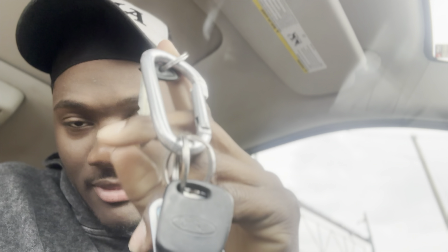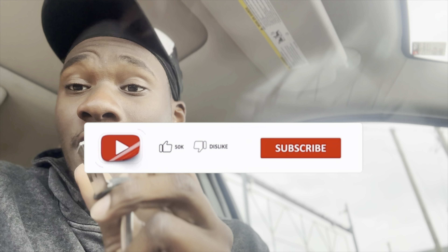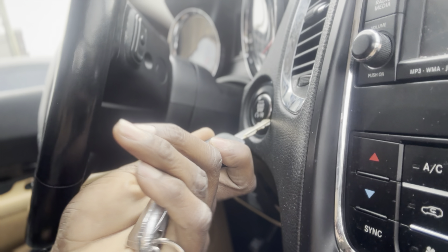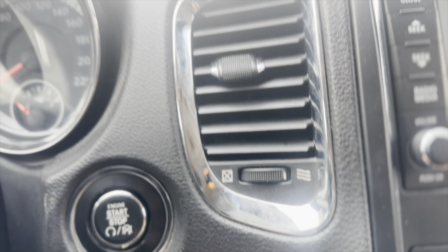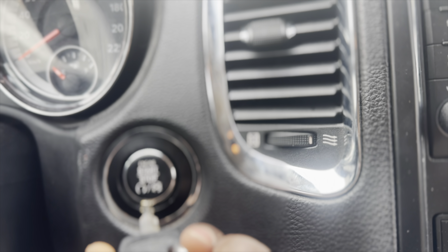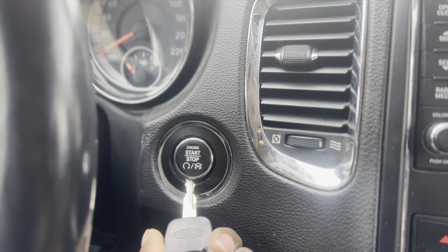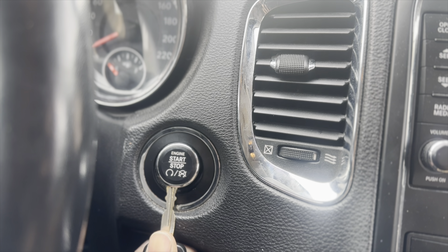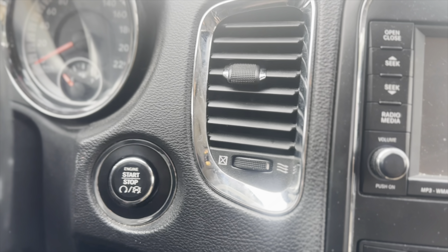That's for 2015 and above. For 2011 to 2015, you normally think you need to pop the key out — but that's just to open your door if the key fob battery is dead. Even if the key fob is dead, the sensor inside will still be activated to start your car. So let me show you what to do. There's a little opening underneath the key fob — you can see a circuit there. You put a fingernail inside and gently, don't rush it, take your time.